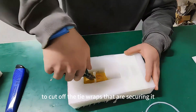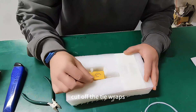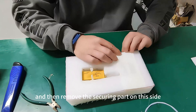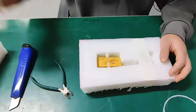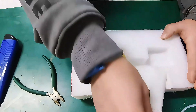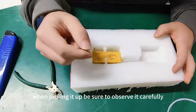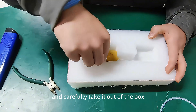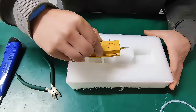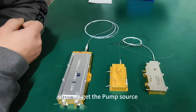First, cut off the tie wraps that are securing it, then remove the securing part on this side. When picking it up, be sure to observe it carefully. We should try not to touch its nozzle, and carefully take it out of the box.